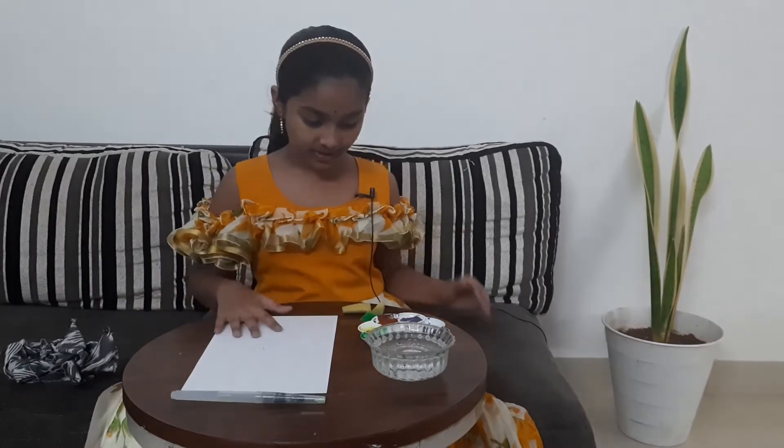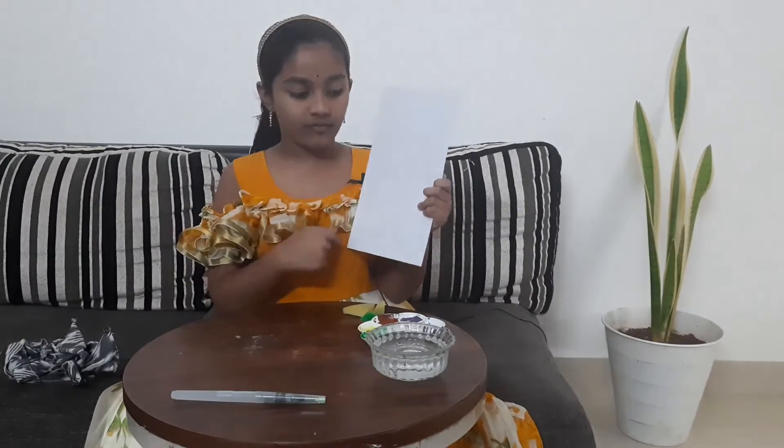Hi everyone, hello and welcome back to my channel. Today I'm going to be showing you a really nice painting. I'm going to be painting a tree — I have a pencil outline of it.